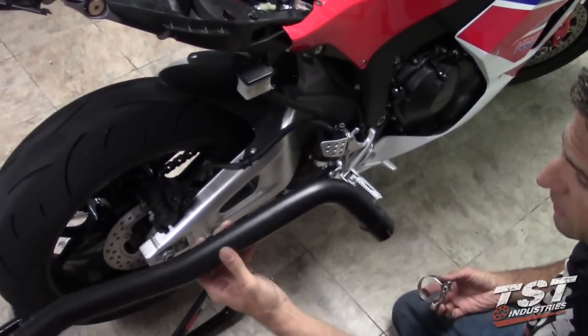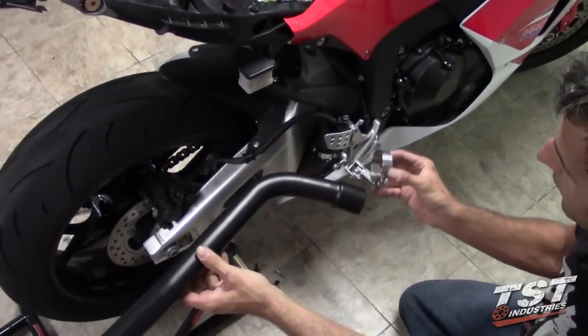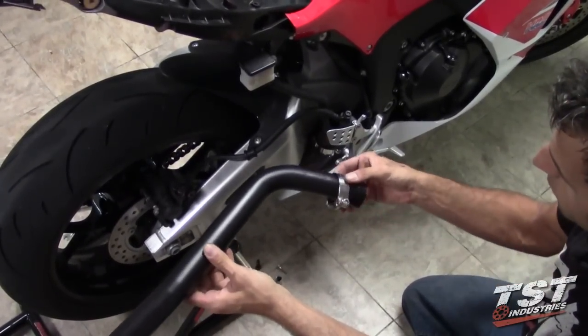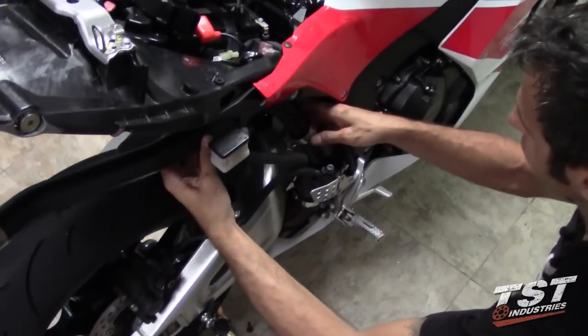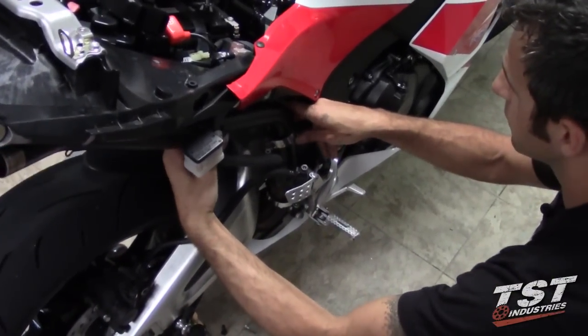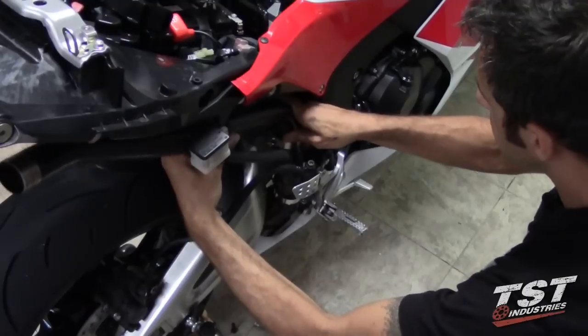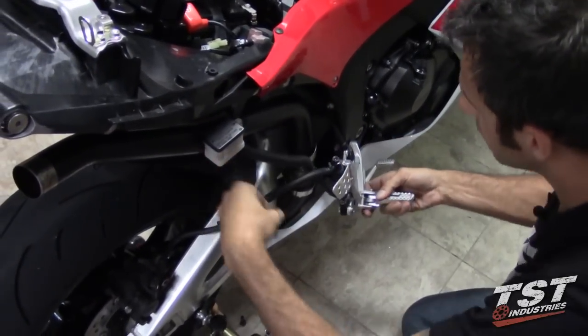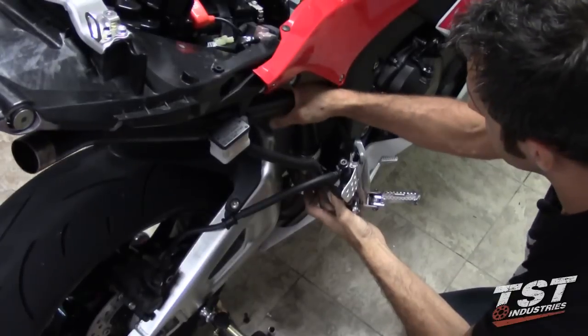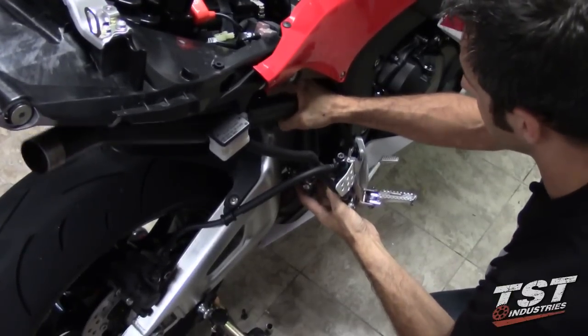Now we're going to take the mid-pipe from the TOS exhaust and the pipe clamp that came with it. Put the pipe clamp on, bring the mid-pipe through, and put it onto the header. Make sure that the mid-pipe fits onto the header all the way down.